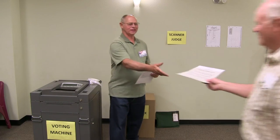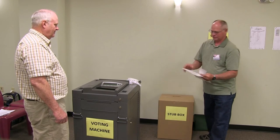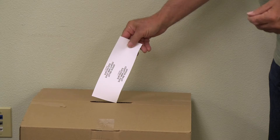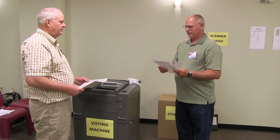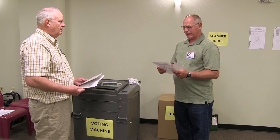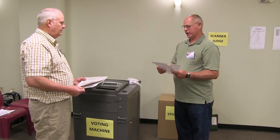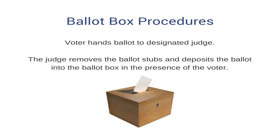The scanner or ballot box judge gives instructions to the voter on how to insert the ballot into the precinct scanner. When used, the judge removes the stubs and deposits them into the stub box. The voter places their ballot into the scanner, the vote count will go up by one once the ballot has been accepted. The voter returns the secrecy envelope and receives an I voted sticker.